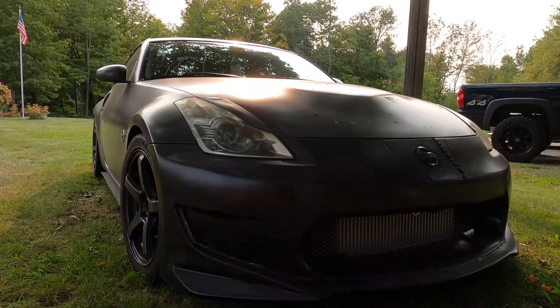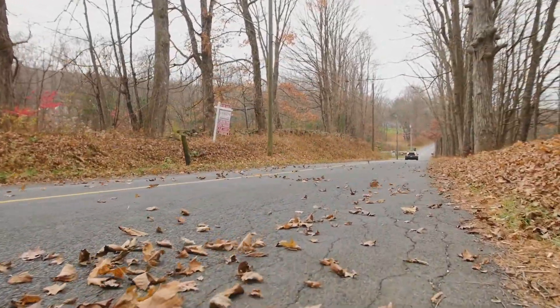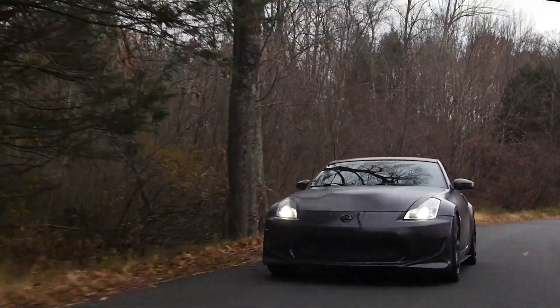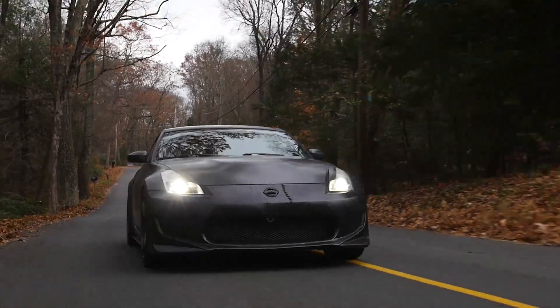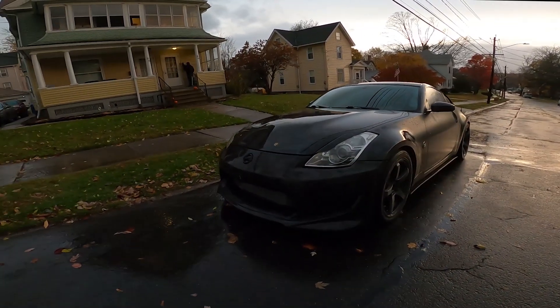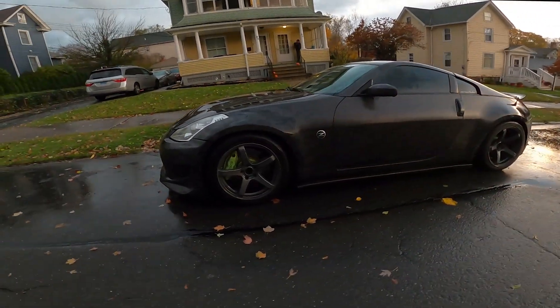This is my Nissan 350Z, and after five years of modifications and racing, I was finally ready to take a leap into some more power. After hours of research and talking to many people with way more experience than me, I decided I'd help blaze the trail of the rear mount turbo. I didn't find a ton of information about the rear mount turbo system, but with the right people and forward momentum, I got right to work.